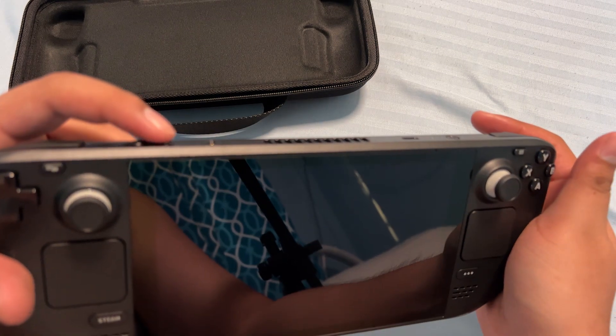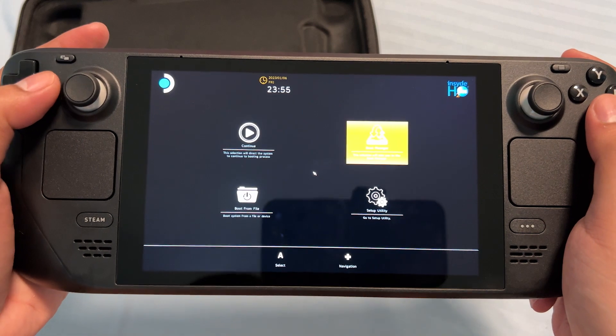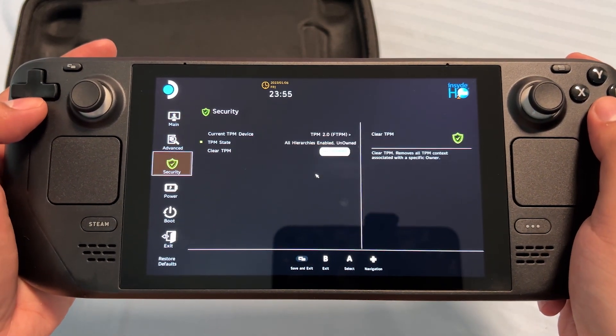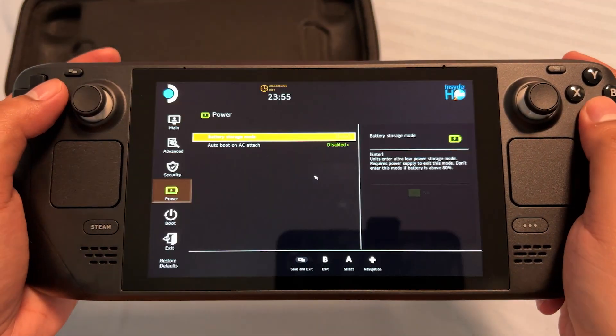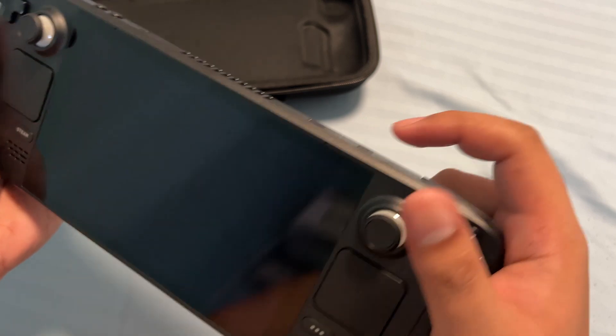Simply hold volume up and then press the power button once. Choose Setup Utility. Go to Power. Select Battery Storage Mode, and then press A, then yes. And there we go — it will not turn on unless you plug it into the charger.